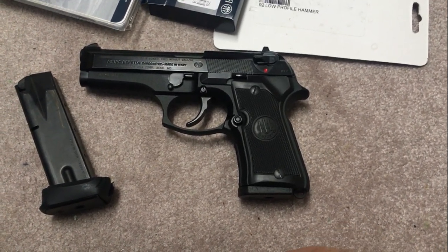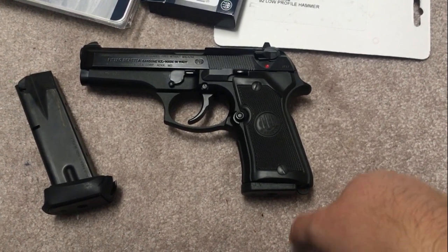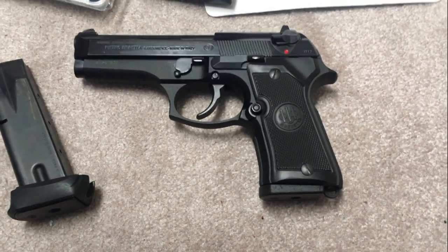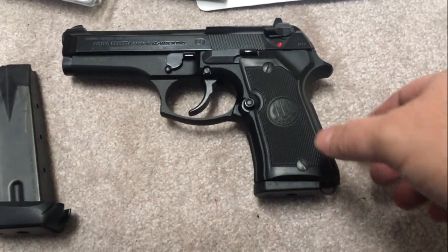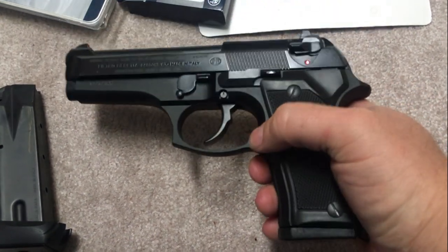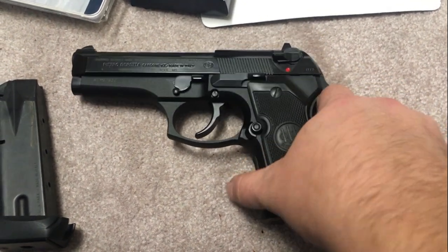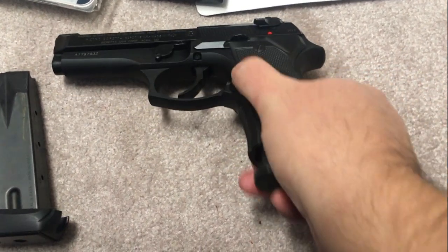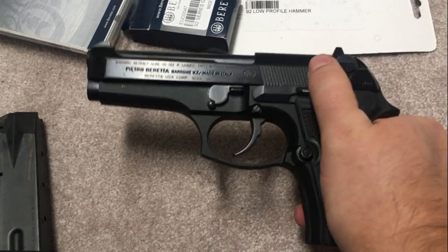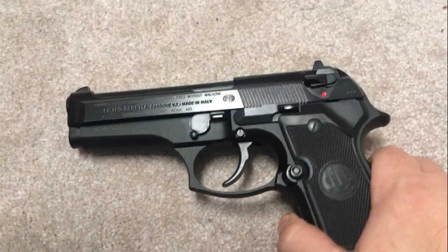I wanted to cover how it could be improved in my opinion and really become a solid EDC choice. Beretta official — the Beretta store — did a lot of sales over the holiday season, and I bought a bunch of parts and dropped them in this Beretta compact. I want to review them and explain how I think I've now more or less accomplished what I set out for this gun — it is now, in my opinion, able, ready, and willing to be an EDC gun.